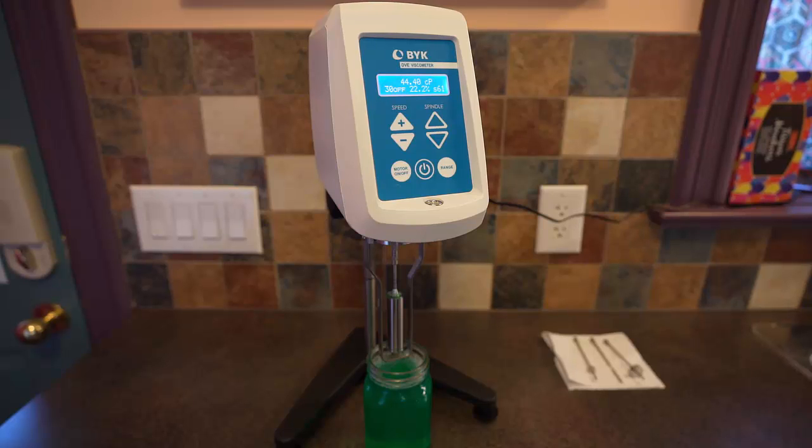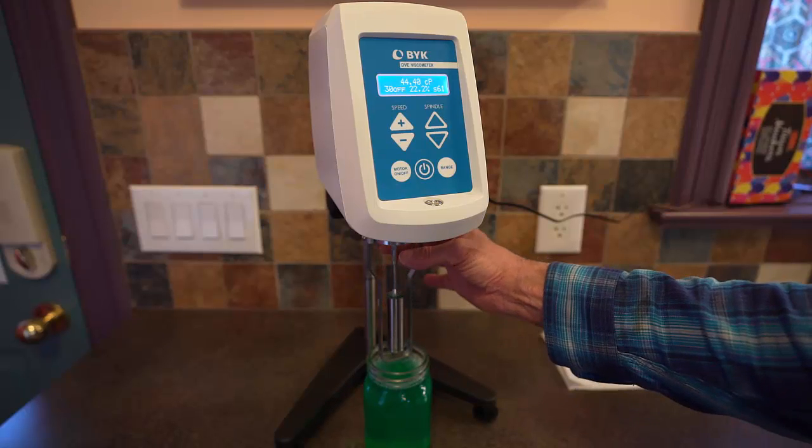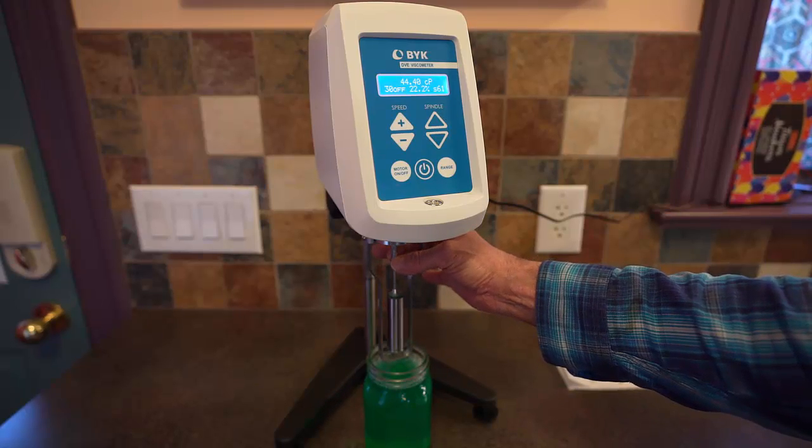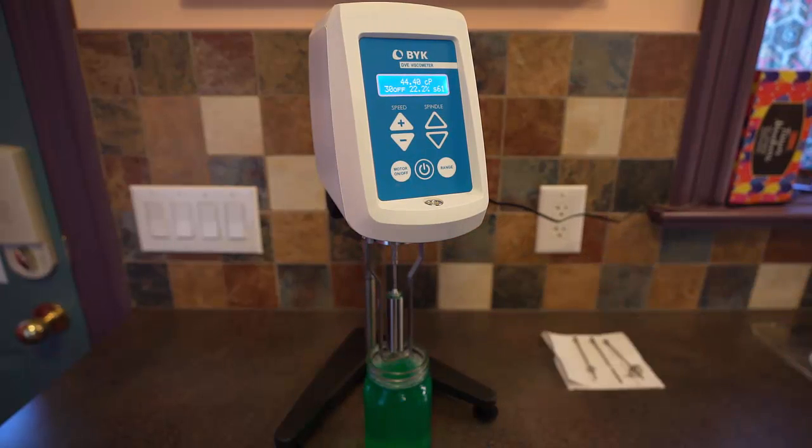I've attached a spindle on this viscometer — this is spindle number 61. The way this instrument works is the spindle rotates in the fluid, and the instrument measures the torque required to overcome the viscous shear stress at the surface of the spindle. For a given spindle, there's a calibration curve that relates the torque to the dynamic viscosity.